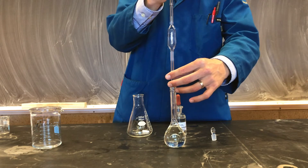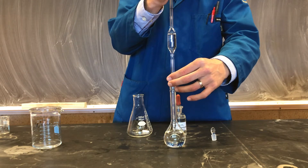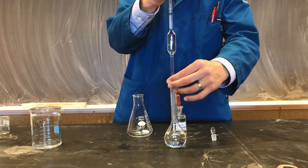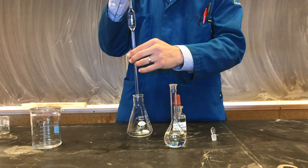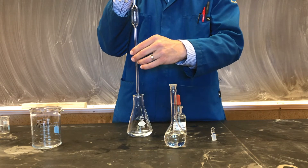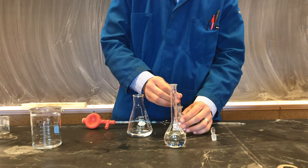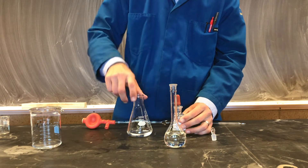We're now ready to draw up a 25.00 mL aliquot of our diluted hydrochloric acid solution. We can then transfer our solution to a 250 mL Erlenmeyer flask, which we'll call the reaction flask. In any titration, it's critical to always remember your indicator. In this experiment, our indicator will be phenolphthalein. We'll make sure to add a few drops to our reaction flask.